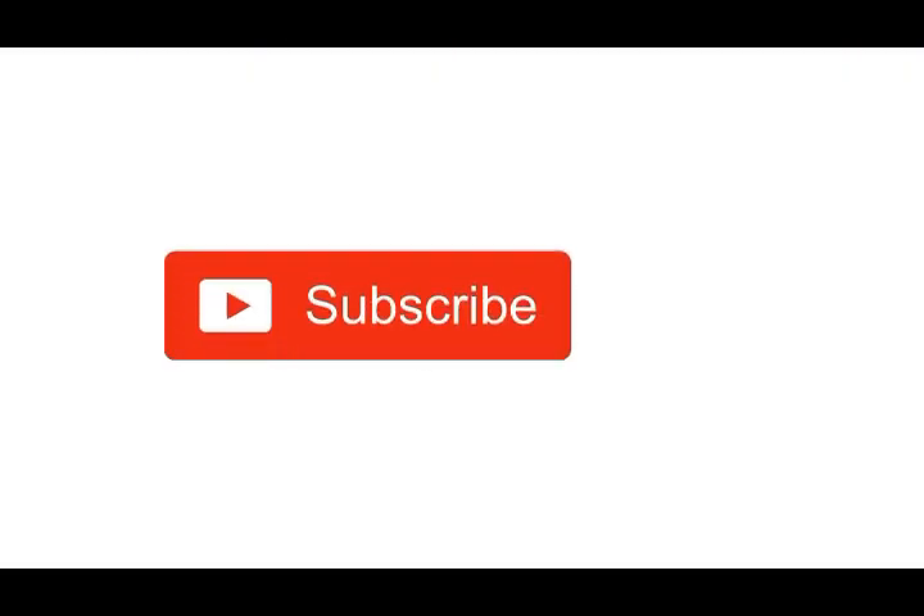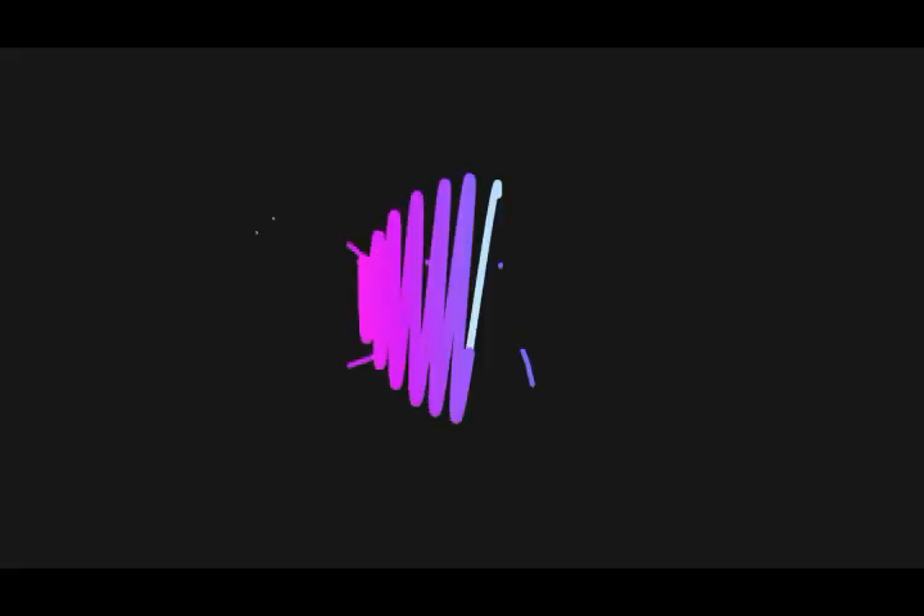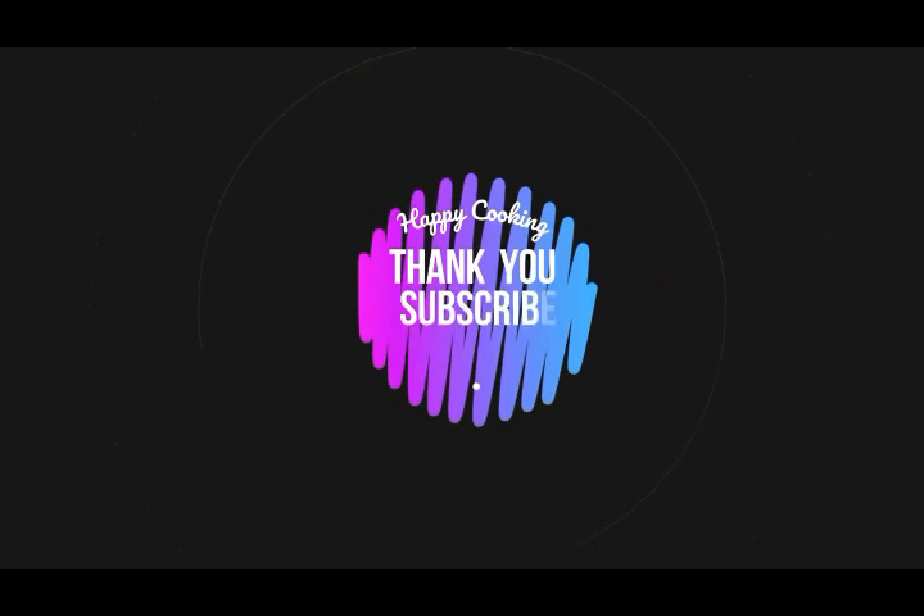Do subscribe to our Pink's Kitchen channel and click on the bell icon for latest updates. Happy cooking and thanks for watching this video.